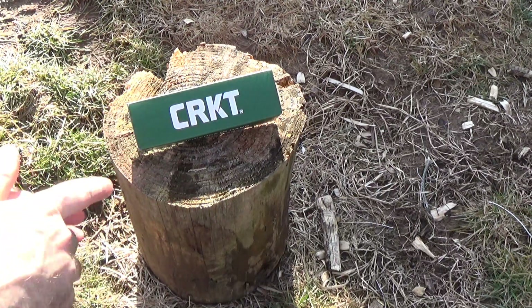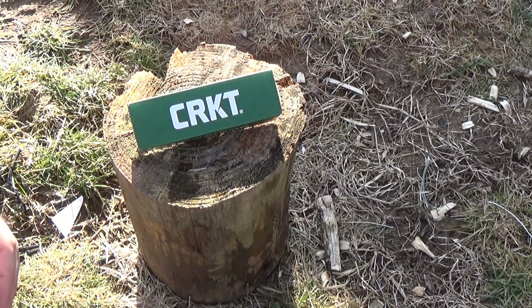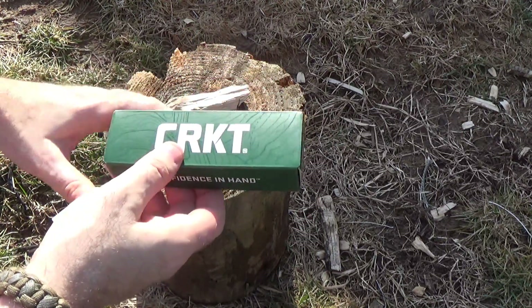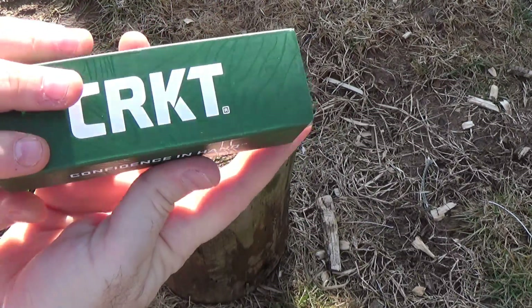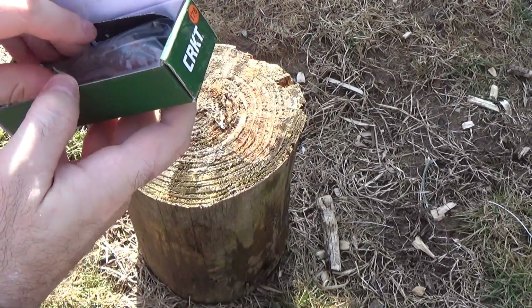Another viewer request today, and I've got a lot of requests for this one actually. I'll be honest — I haven't wanted to do it. I've been looking at the design and like, meh. But so many of you have asked me to take a look at this knife. So it doesn't even say on the box — today we're going to be doing a little unboxing and a little look at the CRKT Fossil.